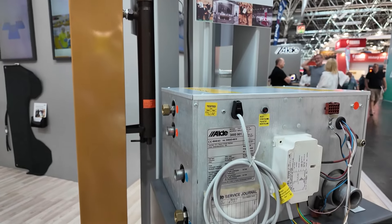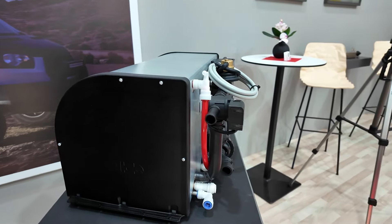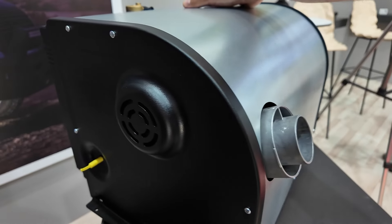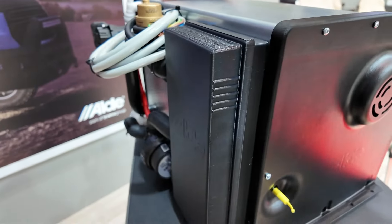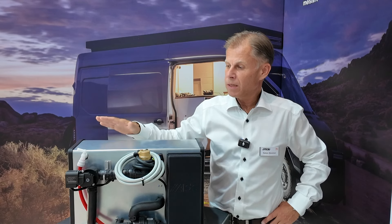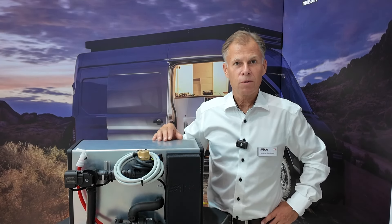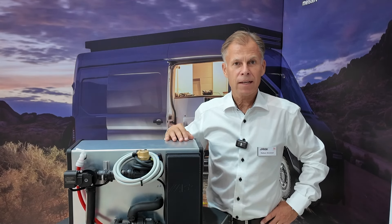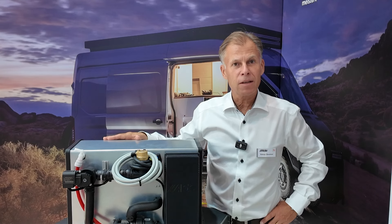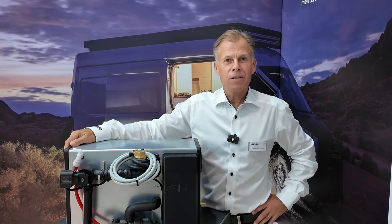We are launching our new product: it's the Compact 4000 diesel heater. It has diesel and electric operation with two versions — one with normal hot water and one with endless hot water. You can use diesel and electric together, exactly like our propane heater, with convectors, underfloor heat, heat exchanger and so on. This has been asked for for many years and now we're finally presenting it. The USP is a stepless burner which moderates heat from 0 to 6 kilowatts. We will launch it in the first quarter of next year for end users, and here in Düsseldorf we are showing it to our OEM customers.